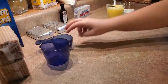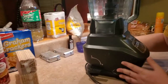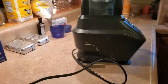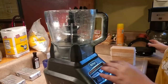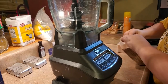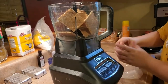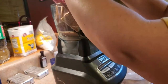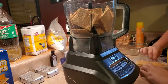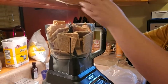Now we're going to crush our graham crackers. You can do this in a gallon bag with a rolling pin, but I'm using my food processor. I'll take both packages of graham crackers and powder them all up. Since I didn't get cinnamon graham crackers, I'm going to eyeball a little bit of cinnamon sugar in there as well.